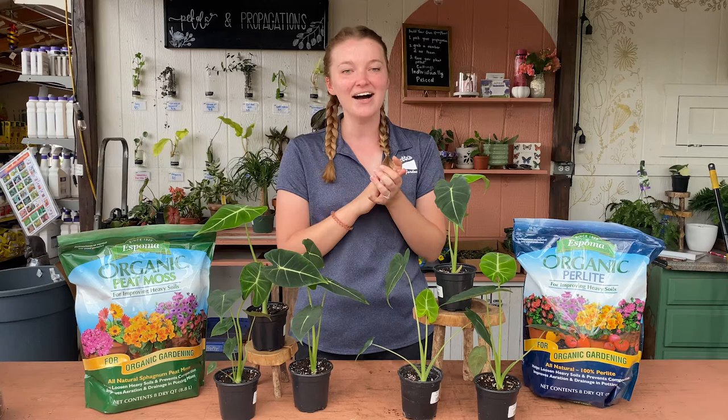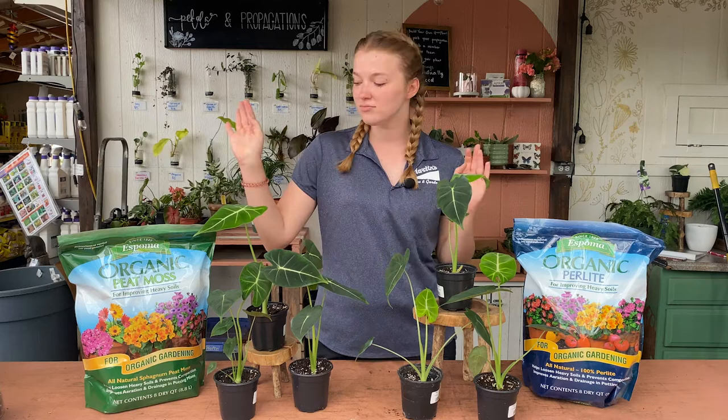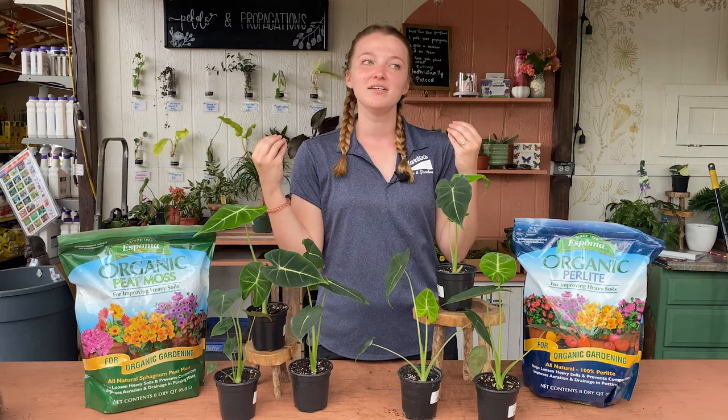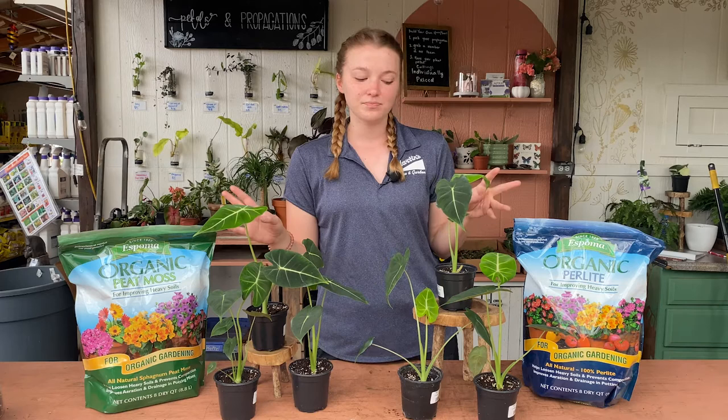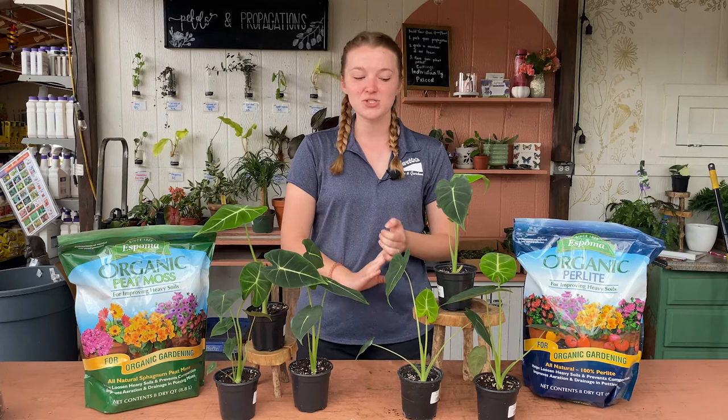The last thing we'll talk about is soil for these guys. They want a well-draining soil — even though they like their soil to be moist, a well-draining soil mixed with perlite and peat moss will help keep the soil from staying too soggy. And when you go to repot them, make sure that your pot has a drainage hole. I stress it in every video but it's very important — make sure your pots have a drainage hole, because that gives the water an escape so your plant isn't sitting in it.